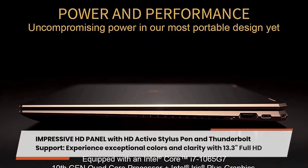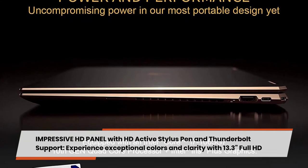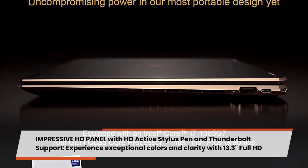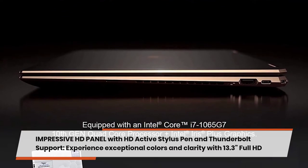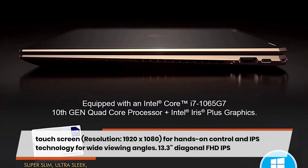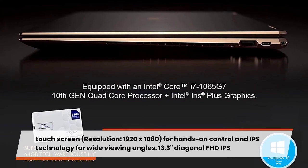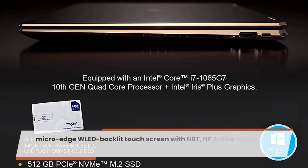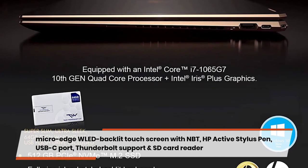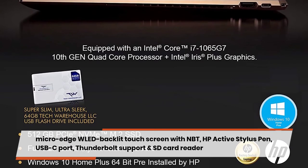The impressive display is a 13.3-inch Full HD IPS micro-edge backlit touchscreen with a resolution of 1920x1080, offering wide viewing angles and hands-on control. It supports an HP Active Stylus Pen, a USB-C port with Thunderbolt support, and an SD card reader.